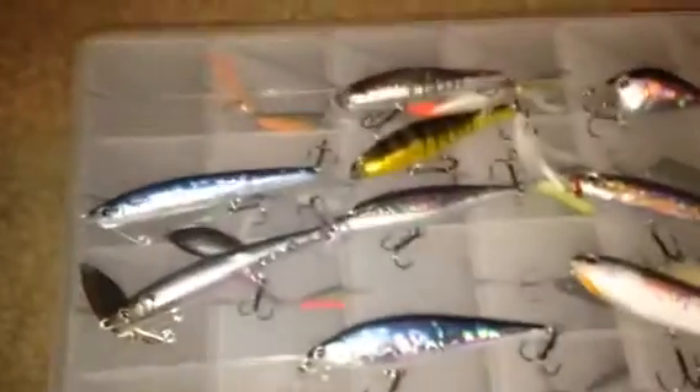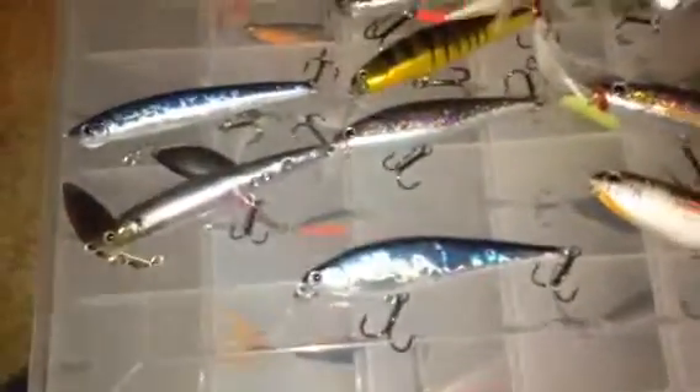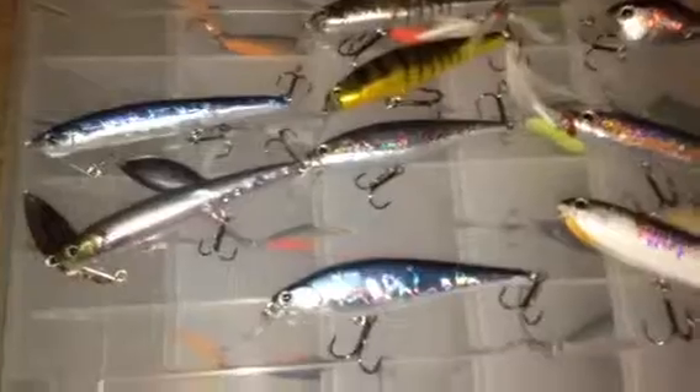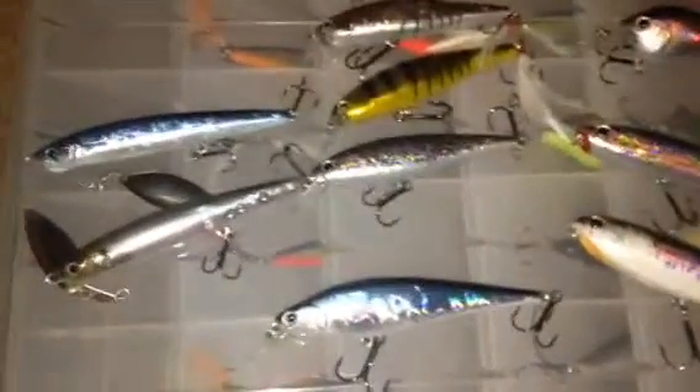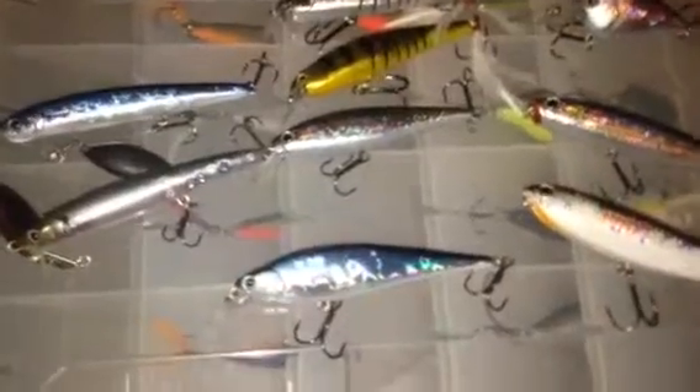Overall, Lucky Craft is a great company. I'd recommend it to most people. Some people that maybe can't afford it are sticking with their own brands, and I guess maybe this isn't the right bait for them. But I went ahead and tried it, and I liked it. So yeah, that was kind of my showing on my Lucky Craft lures and what I thought about them. See ya.